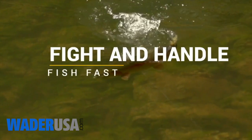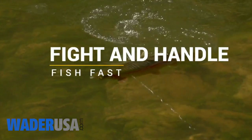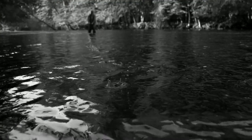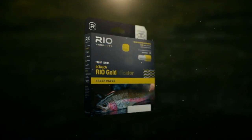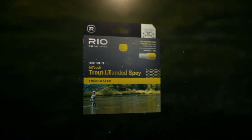InTouch lines give you instant and complete control over a fish while fighting it. When every cast and every fish count, InTouch lines with ConnectCore — the secret weapon for success. Rio. Make the connection.